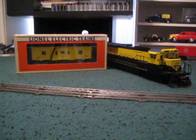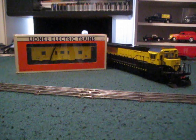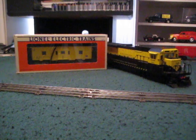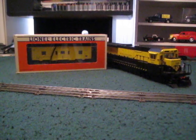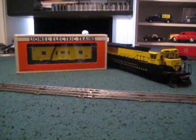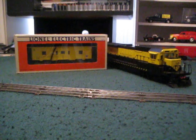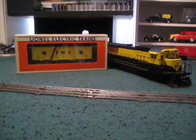I got this Bay Window Caboose from my local train guy. I paid $30 for it and I have to say I really like it. I have opened it and inspected it and it looks good so far. I just thought I'd go ahead and put it back in the box and then do the unboxing for you guys. Once again I paid $30 — if I was somebody else I probably would have paid maybe $40 or so.